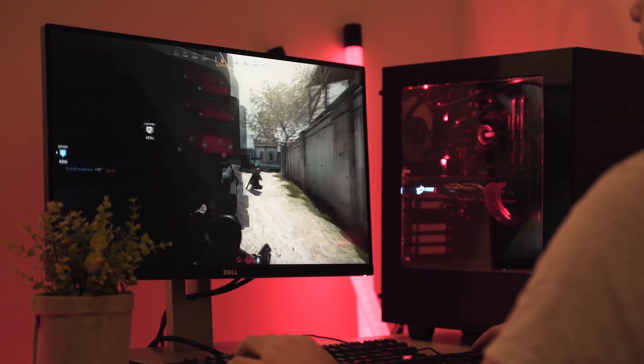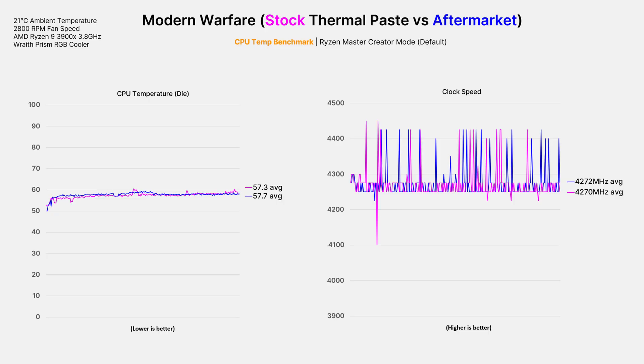So what about gaming? Well the answer is it doesn't really matter — the temps and clock speed pretty much stay the same. You may see a difference if it's a super CPU intensive game, but the current Modern Warfare game already kind of is, so I didn't bother testing further.